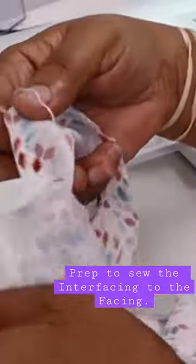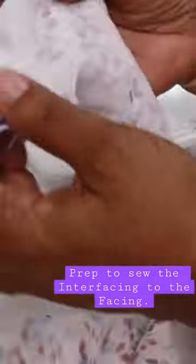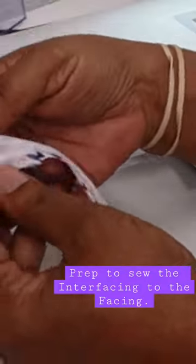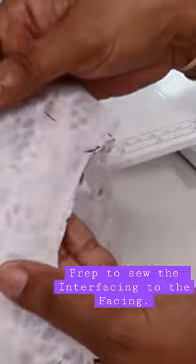The right side of the interfacing is the smooth side. It gets stitched to the smooth side, or the correct facing side — facing meaning the right side of the fabric. That's the fabric part that is to the public, the public side.